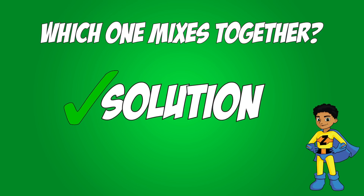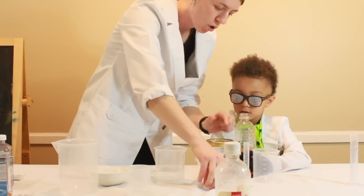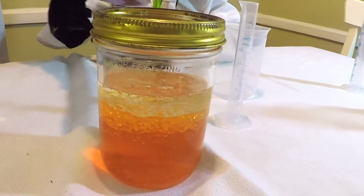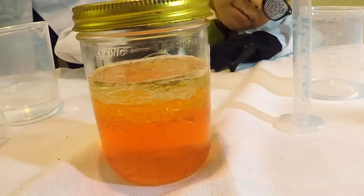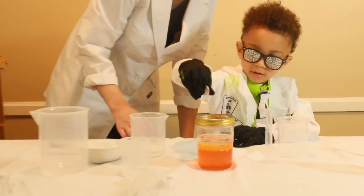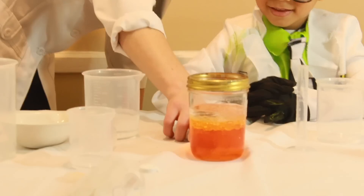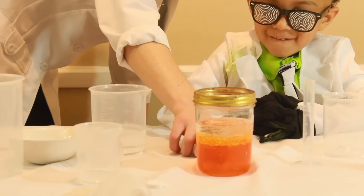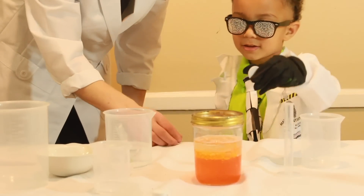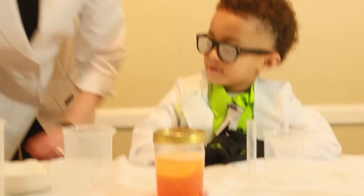Hey kids, which one mixes together — solution or suspension? That's right. Okay, now do you want to make a lava lamp? Yeah! Let's make one! Alright, now we're gonna make a chemical reaction — drop that in there. Ready? Wow! Chemical reactions sometimes produce bubbles. Now we have a lava lamp!